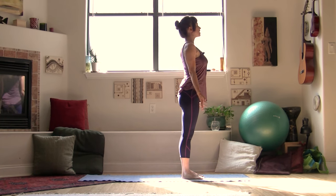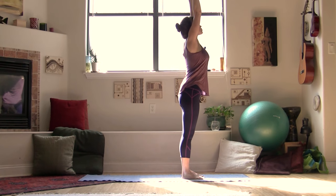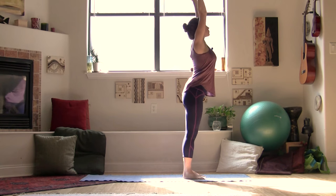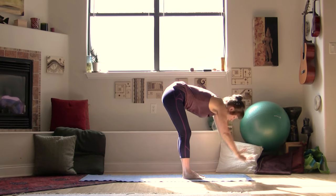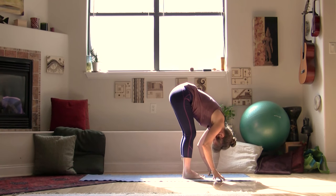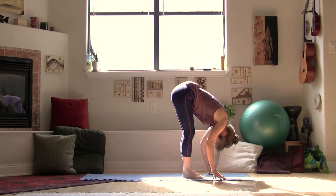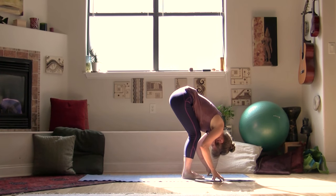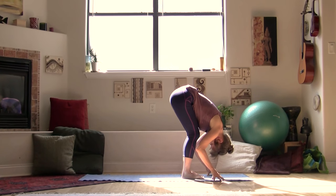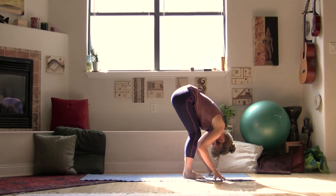Take a nice big inhale and stretch your arms up overhead, lift your rib cage reaching your fingertips to the sky. As you exhale, start to fold your body forward, coming all the way down over your legs. Let your knees be soft here — you don't have to keep your knees straight. If your hamstrings are very tight, I encourage you to bend your knees as you fold, letting the weight of your upper body release. Let your head, neck, and shoulders drop down towards the floor.